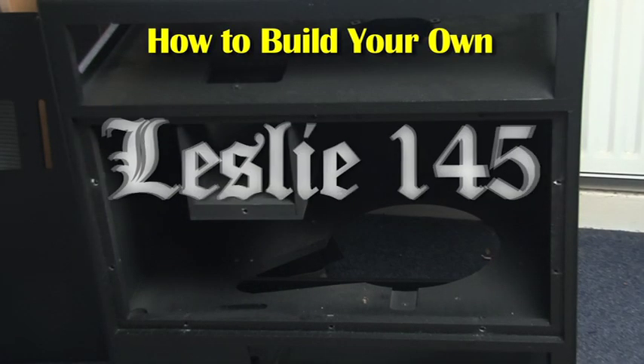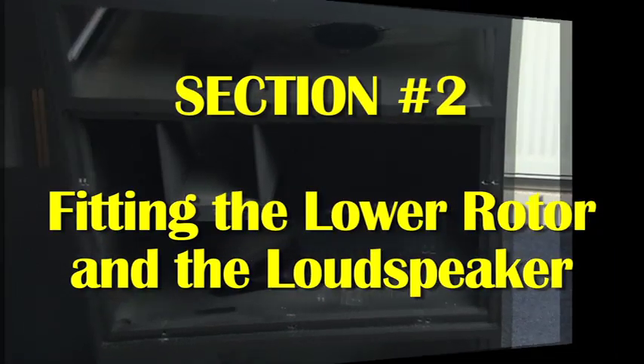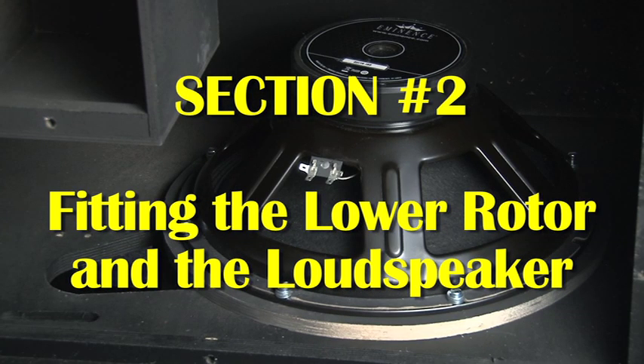This is the second video in the series How to Build Your Own Custom Leslie 145 using mechanical parts purchased online. In this video I'm going to show you how to fit the lower rotor and the loudspeaker as well as the motor.